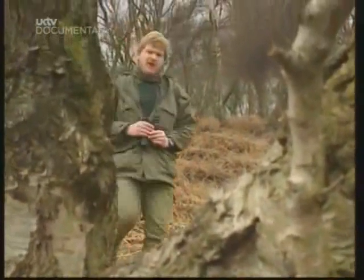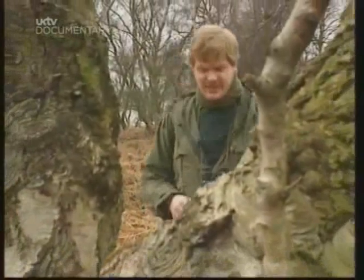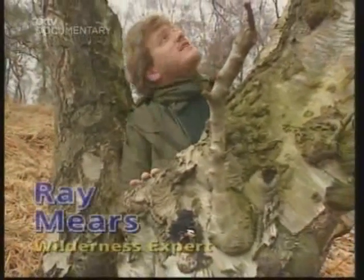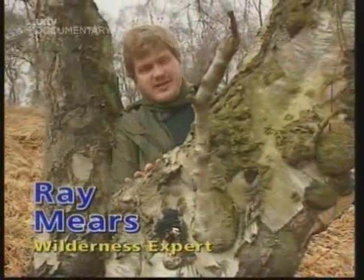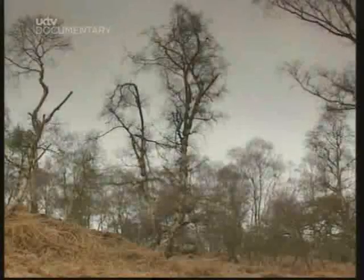Native people's lives are far more entwined with nature than our own. As they search for their daily needs, they have to be acutely aware of all the uses of the trees and plants that surround them. But if there's one tree that stands out alone in nature for its usefulness, it has to be this one — the birch tree.